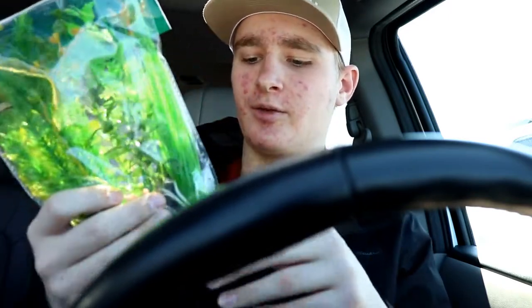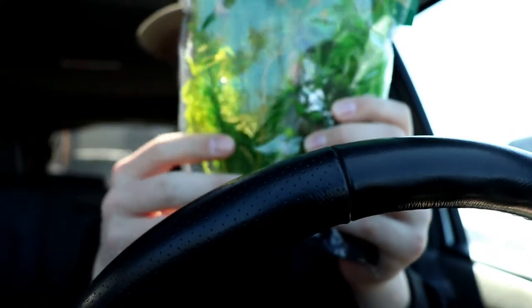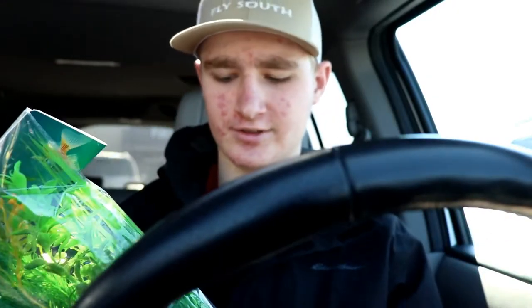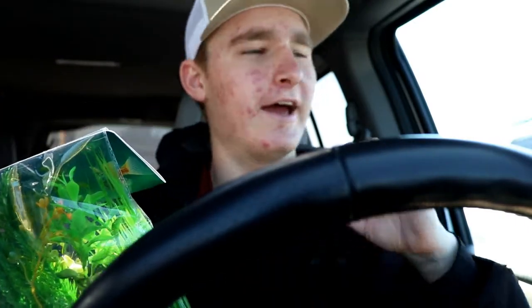We got some plant decorations for my fish tank — just this little pack of plants. You put them in the gravel and they come up. My plants right now are dying off and not looking good, but these plastic ones will look great forever — they're never gonna die. We're gonna go home, put these in the tank, and see how it looks.